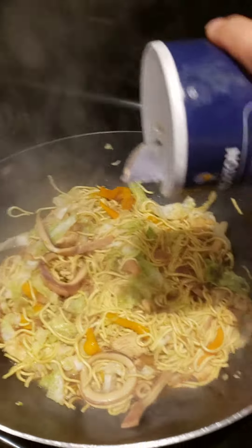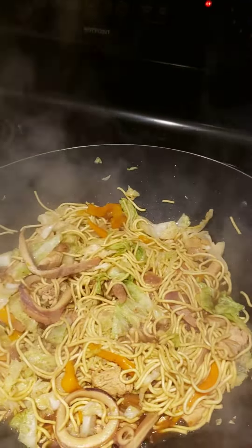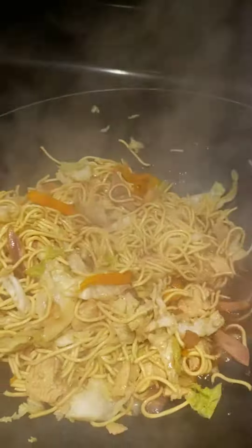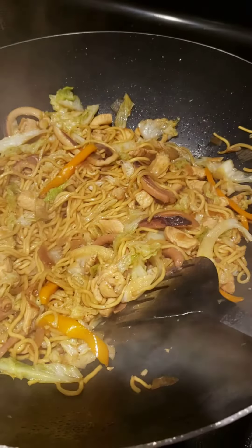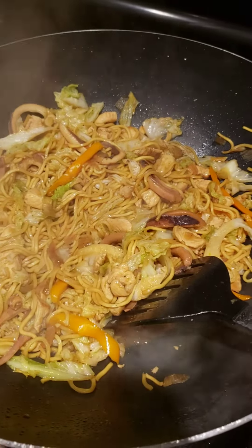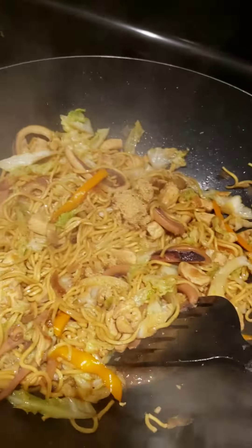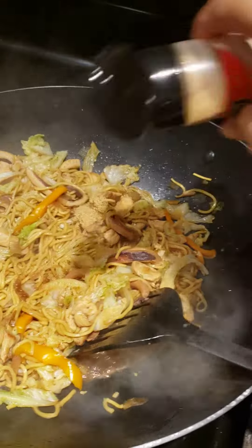It's kind of bland, so we add a little bit of salt and black pepper. If you want it a little bit more delicious, we're going to put one teaspoon of sugar and some garlic powder.